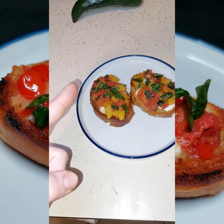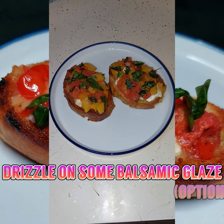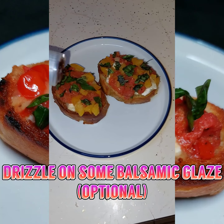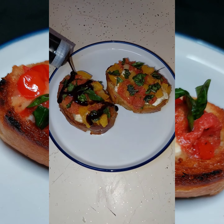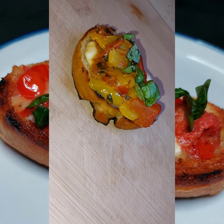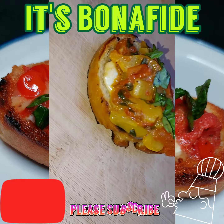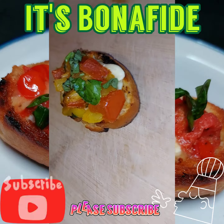But wait, there's more. You add just a little bit of balsamic glaze drizzled right on top. Trust me, it is so delicious. My mouth is already starting to water. This is a beautiful dish, and people will enjoy it and you will be wanting more.